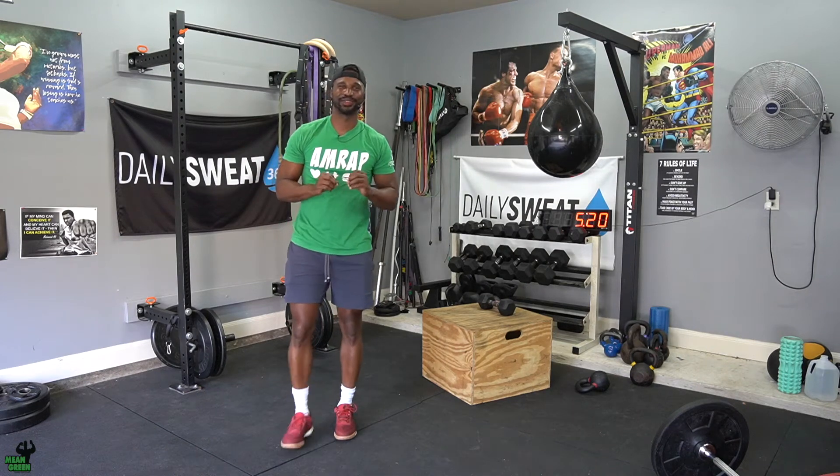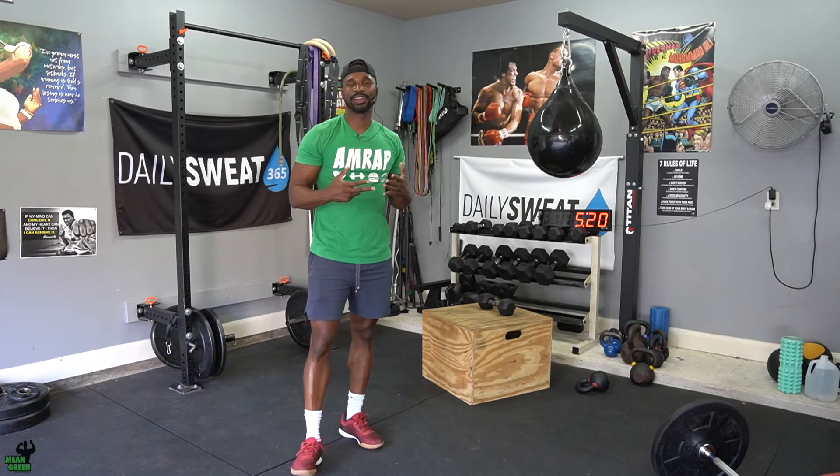What's up guys? Welcome to your special Saturday. Today's going to be dope. It is a partner workout. This one's going to be interesting because I've been throwing these out, as I said earlier this week.